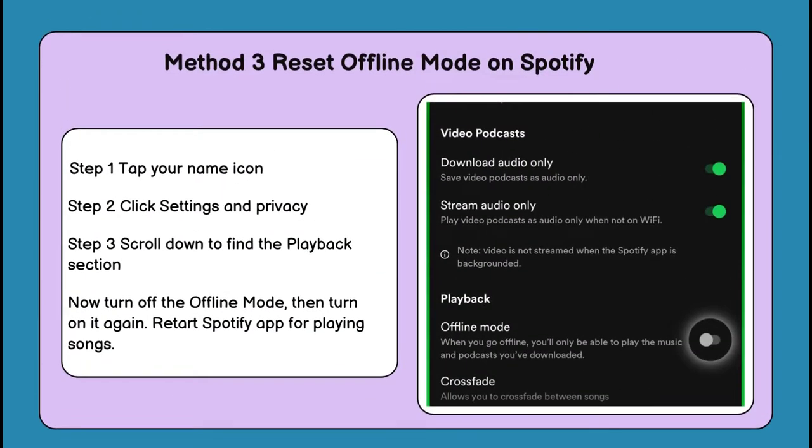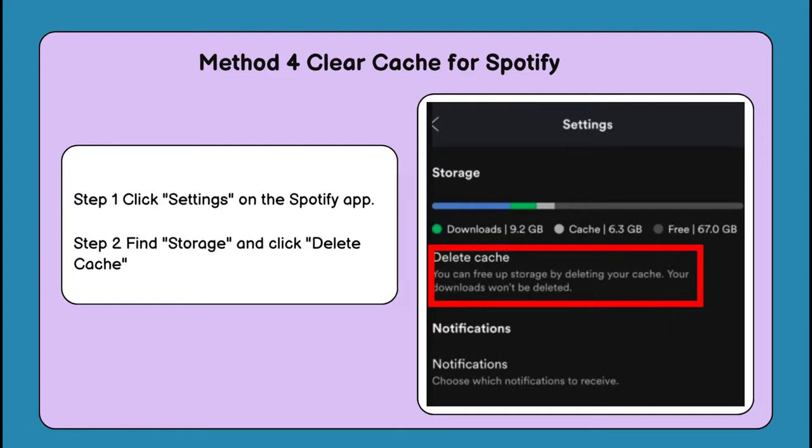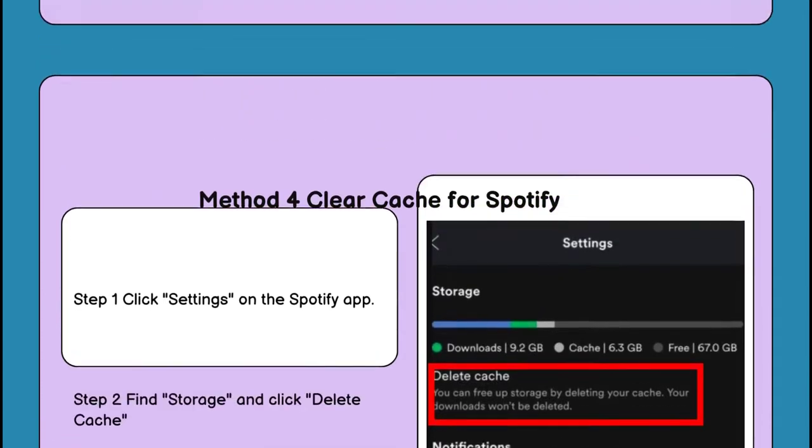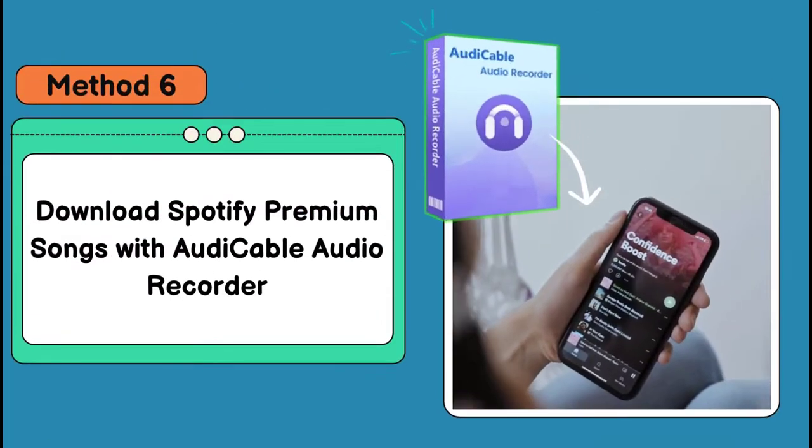Method three: reset offline mode for Spotify. Method four: clear cache for the Spotify application. Method five: get the Spotify app and device's system updated to the latest.